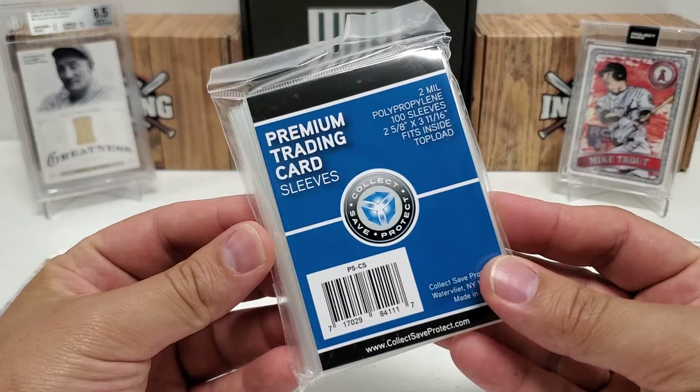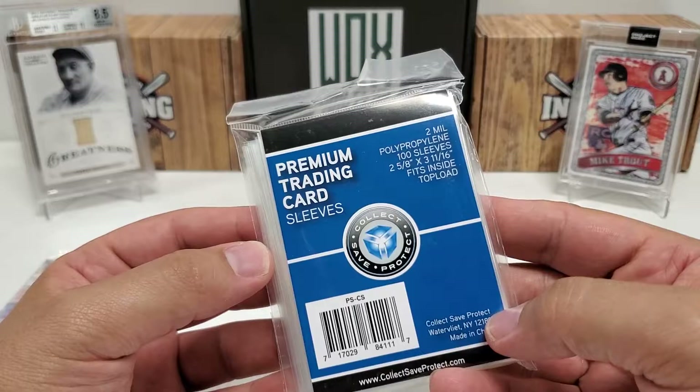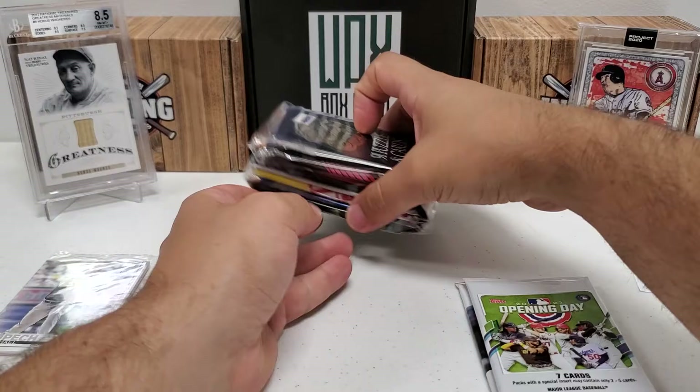We got some supplies - they gave us an entire pack of 100 premium trading card sleeves. We can definitely put that to use - always need sleeves.